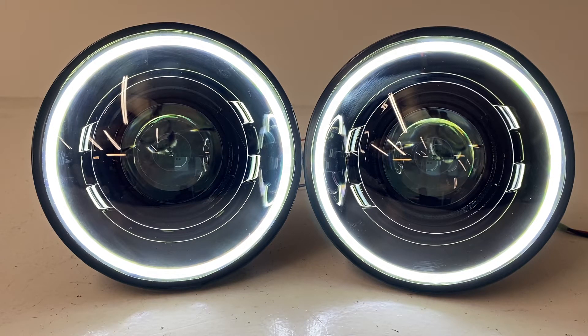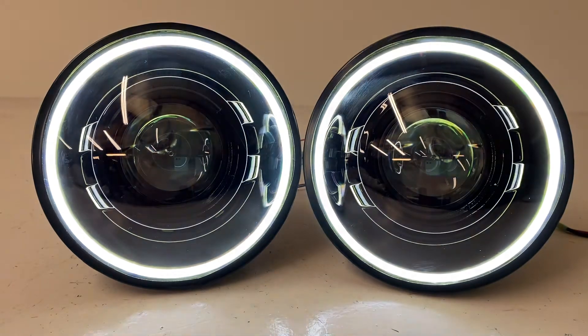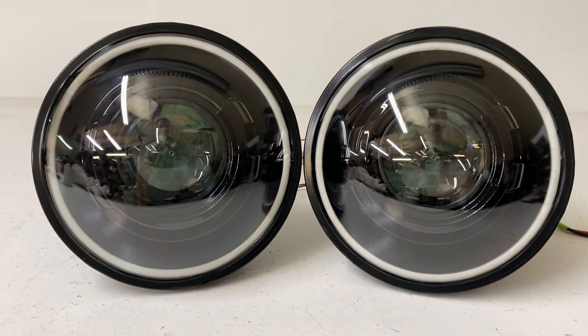Hey everybody, it's Tom from HID Projectors and we're showing off our halo black series headlights. Starting from scratch here, we start with a basic set of our black series headlights — you get a black housing, black shrouds, and the bi-xenon projectors in the middle.